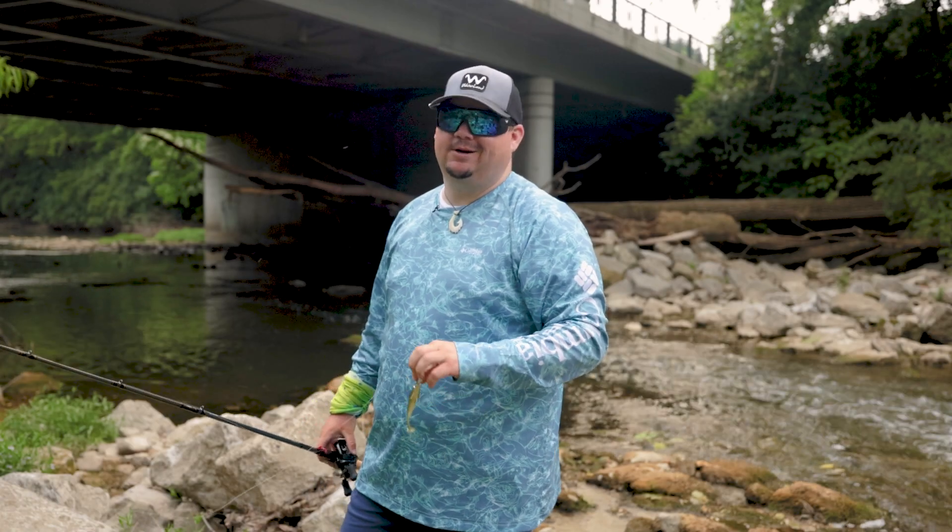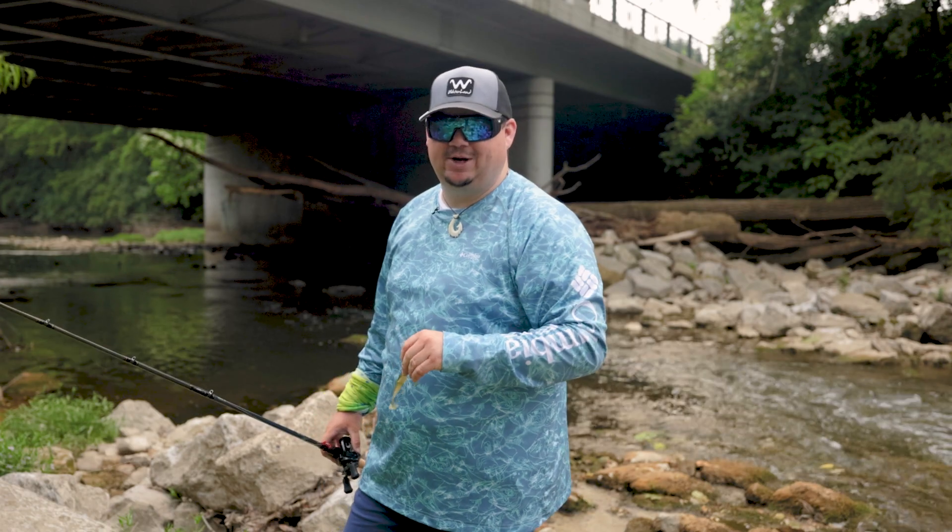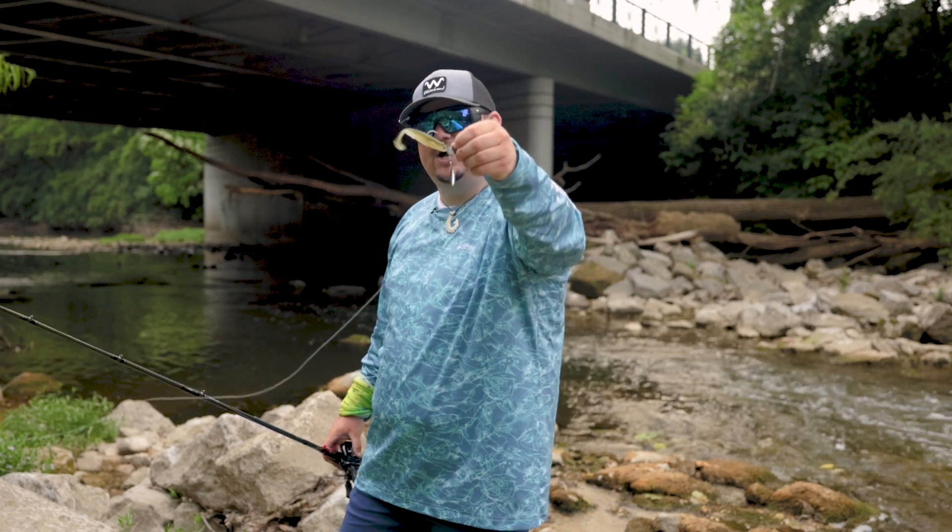How's it going today everybody? Creek Crawler here. I'm down in a little creek and I'm bringing you my seventh choice of the year, and that is the Sixth Sense Divine Underspin.